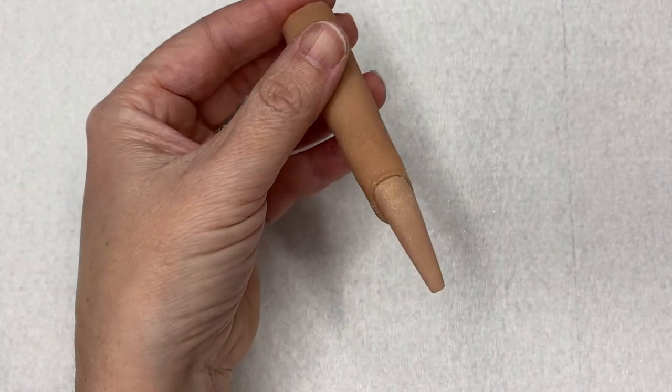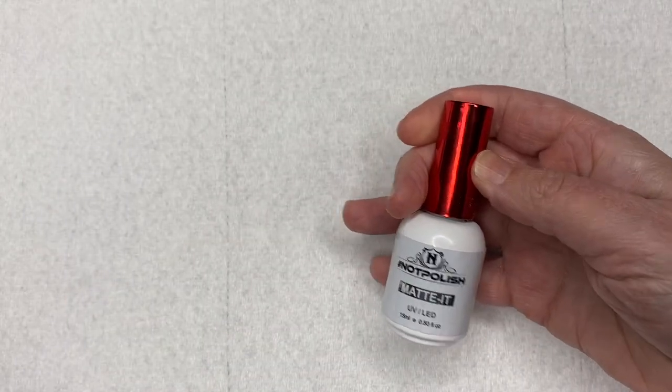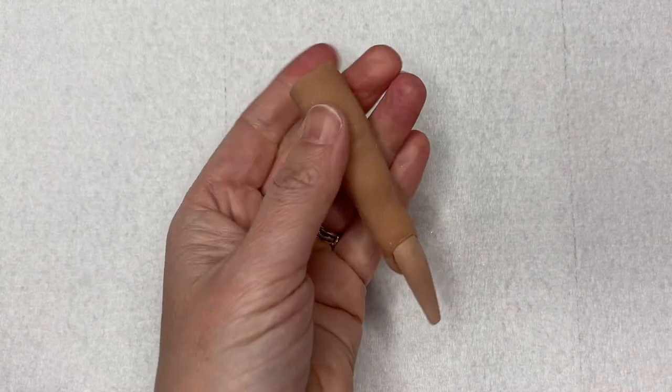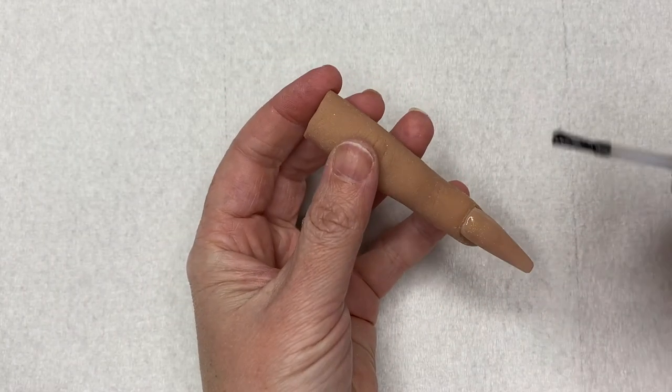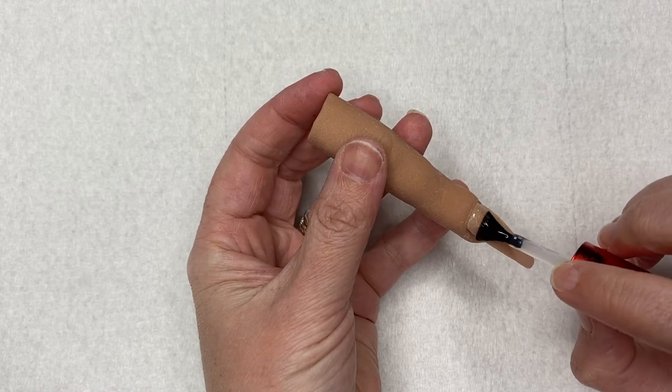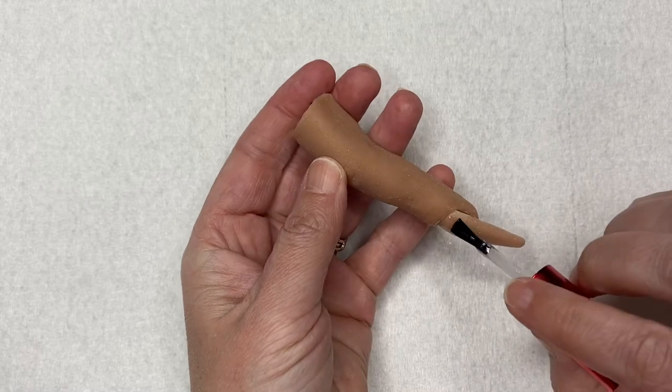Here it is all filed and buffed out, ready for the next step. I went in with the Knot Polish Matte It and top coated it with that. I wanted to do that before I do my sugar effect, because once you put your sugar effect on it's pretty much done — you don't want to put anything on top of your sugar effect.